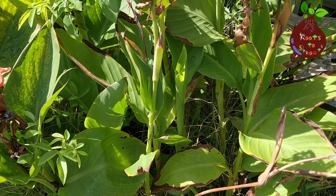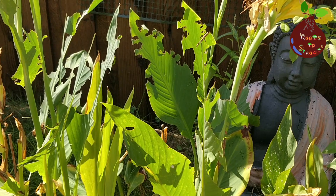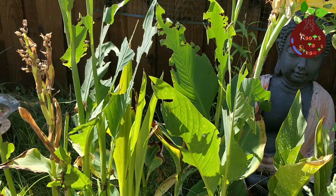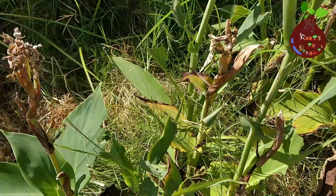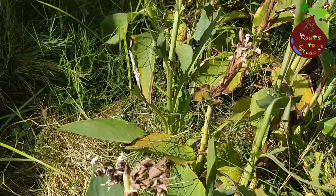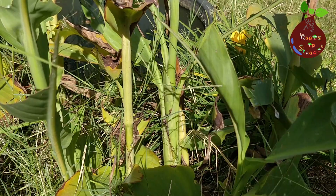My Cannas were growing well and I thought they were going to bloom soon. But I suddenly noticed a lot of leaves were damaged and hadn't opened. I wasn't sure what was wrong. I was checking whether it was a hornworm or any other caterpillars damaging the leaves, but I couldn't find anything like that in my plants.